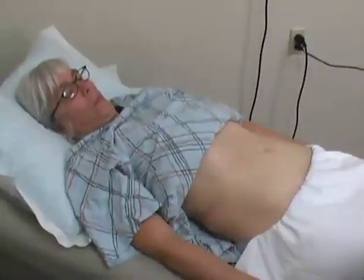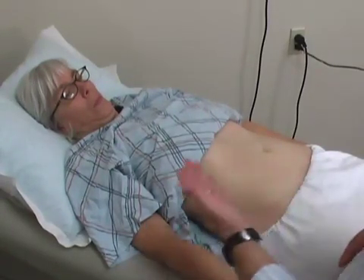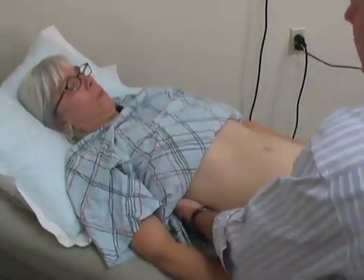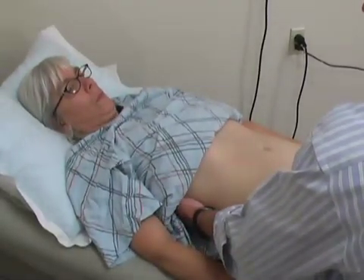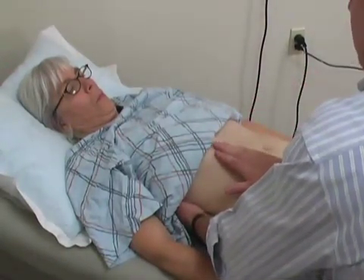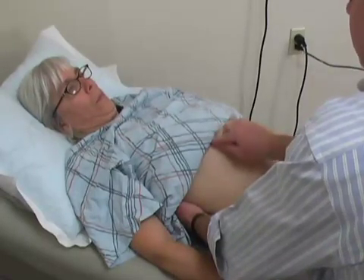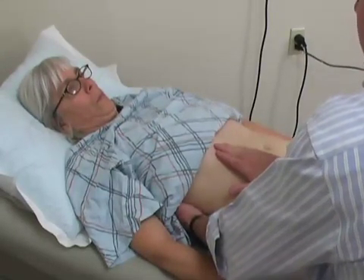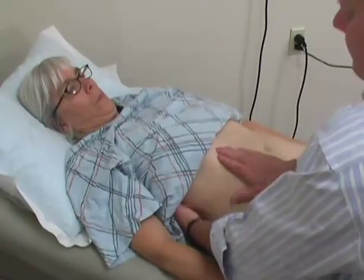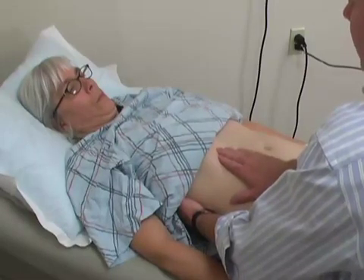Next, we'll move to palpation of the liver, examining the abdomen from the right side of the body. We'll take the left hand and put it underneath the ribcage on that right side. Then the upper hand will come right here to the lower costal margin, which is the bottom edge of the ribcage. I'll gently push down with my left hand as I'm very gently lifting up with my lower hand.